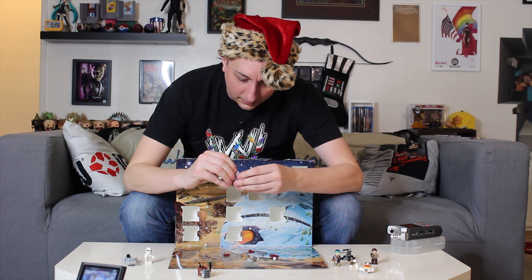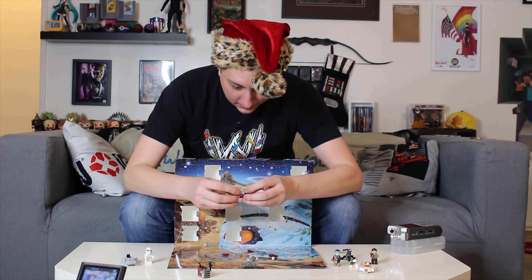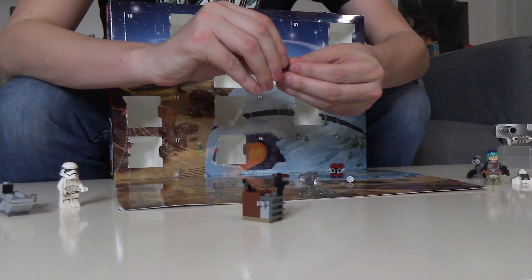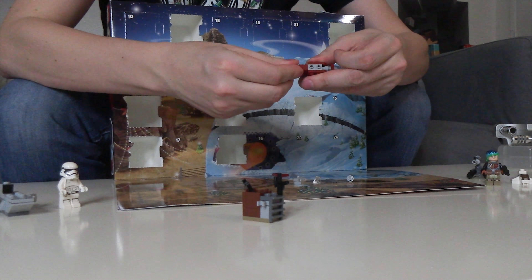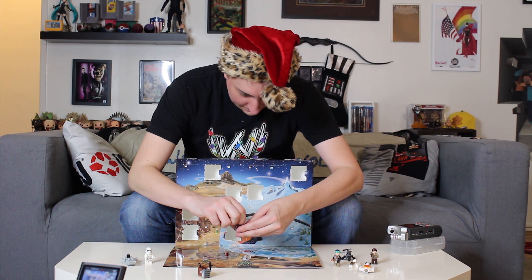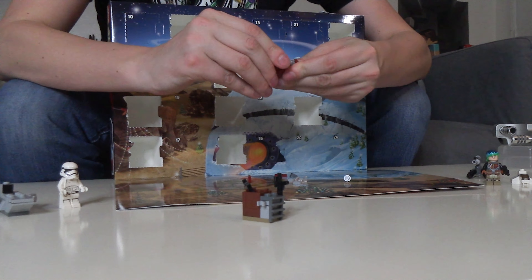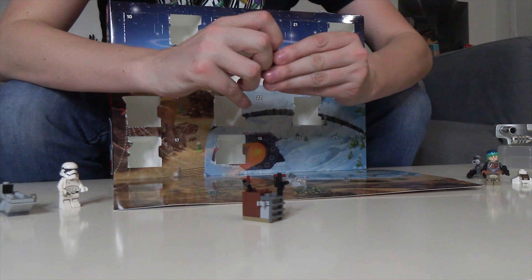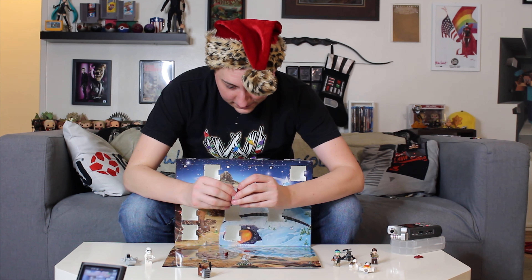Could I at least get like a Wookie Life Day thing or something that screams holiday cheer? Didn't even put these on right — great. This is how we Christmas at Whiskey and Waffles.